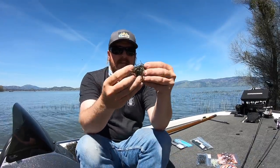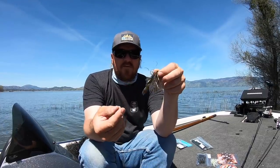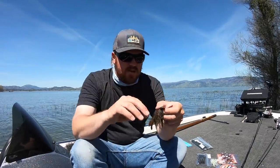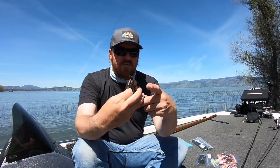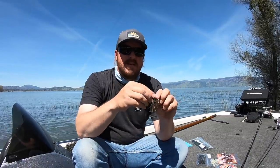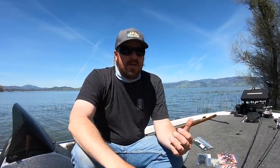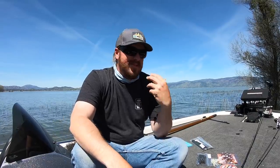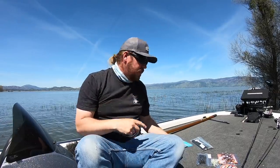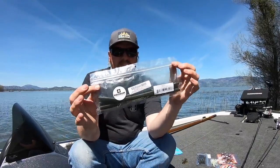A couple more picks: this little Z-Man jig with a Z-Man craw on the back comes courtesy of Tim. This is a super compact little jig — here's my normal pitching jig with a beaver cut down for size comparison, and it's tiny. But he did some serious damage on smallmouth with this lately. Not all these products are brand new — they're just products we finally put enough time into to say, yeah, these are awesome. This little thing did some damage this spring.